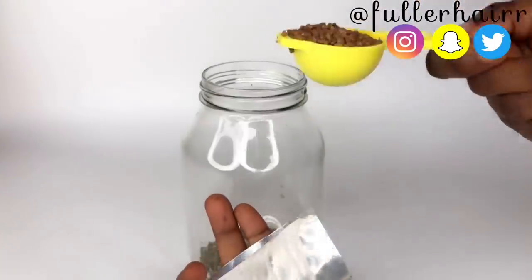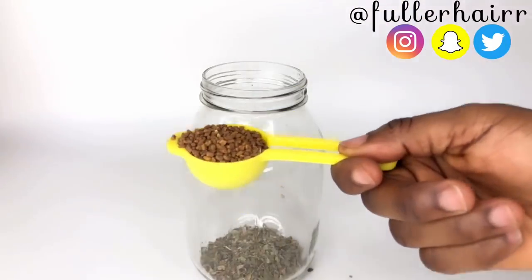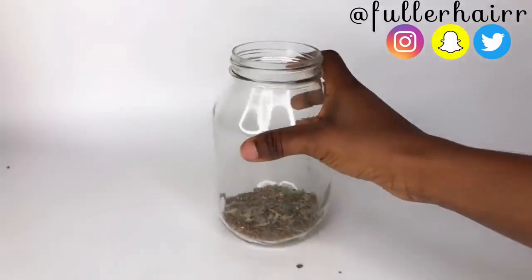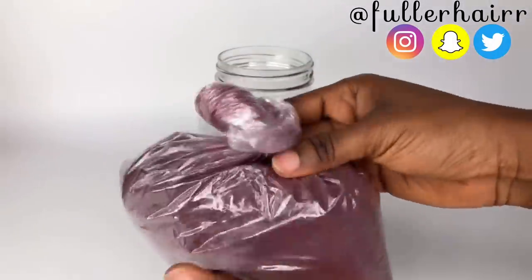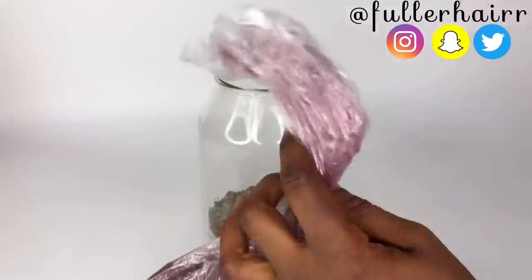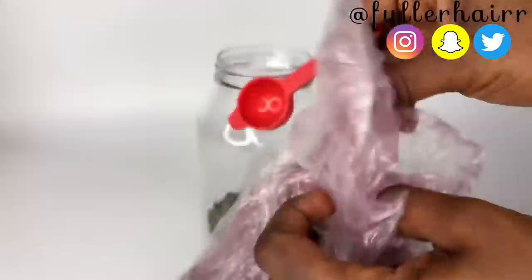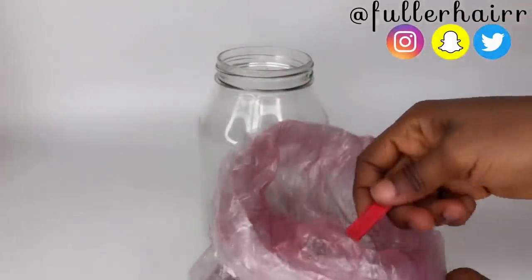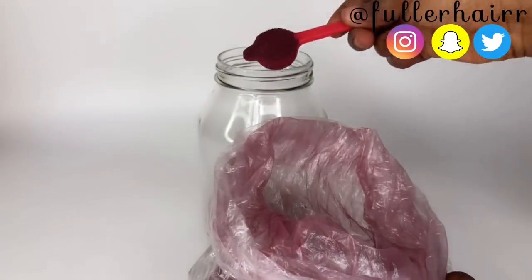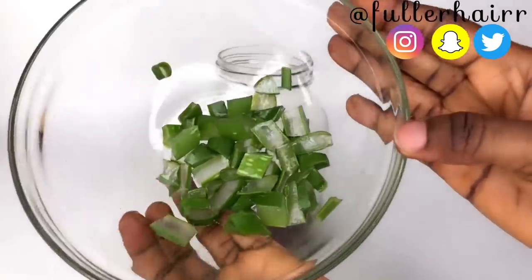I'm equally going to be using a tablespoon of the fenugreek seeds — transfer that into the jar. Next, my next ingredient is hibiscus powder. Most of you already know I made this out of hibiscus flowers; the link will be in the description box. I'm using half a tablespoon of that.